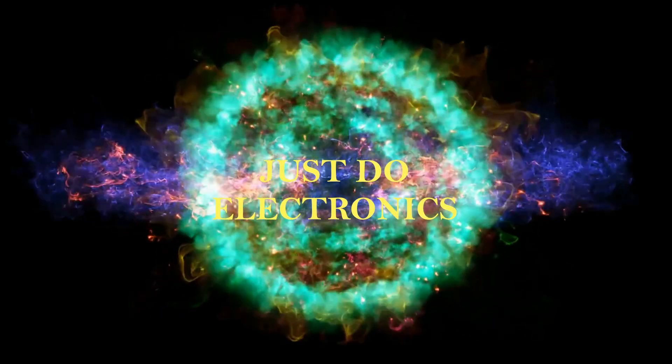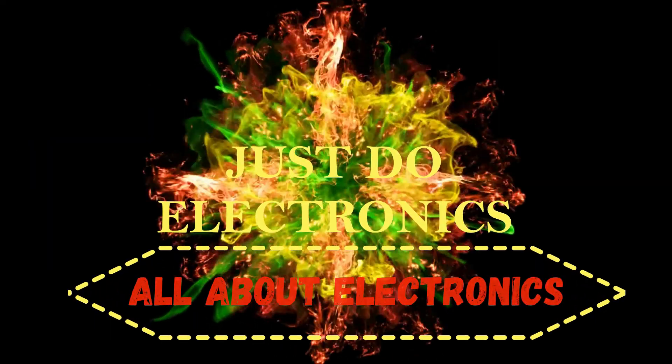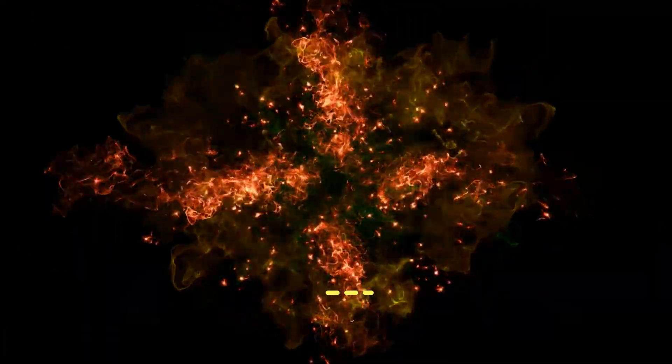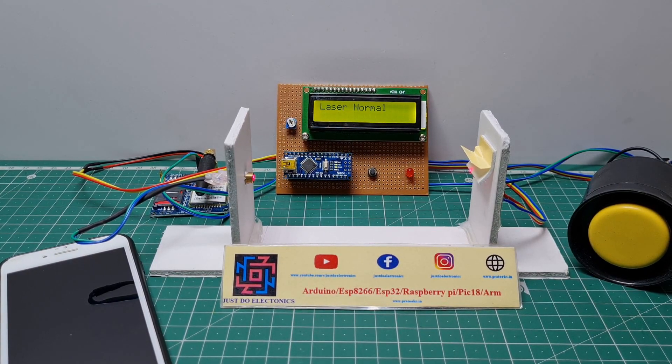Just Do Electronics — all about electronics. Hi friends, welcome to our channel Just Do Electronics. In this video I will show you how to make a laser security system.